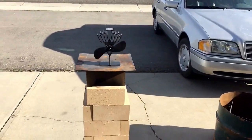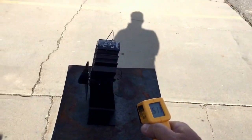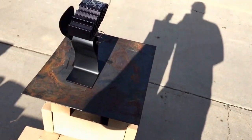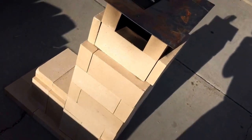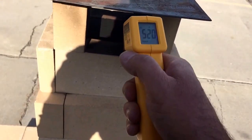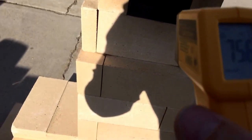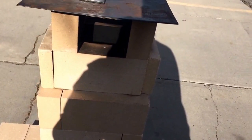Let me get my temperature gun here — 520 degrees on the surface. We can point it inside and see a little flame shooting out of there. We're about 750 degrees just inside that chimney.